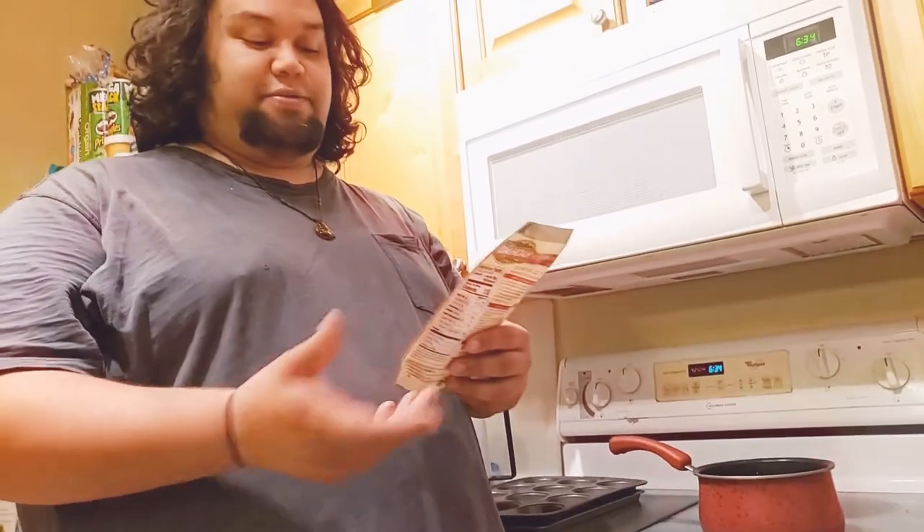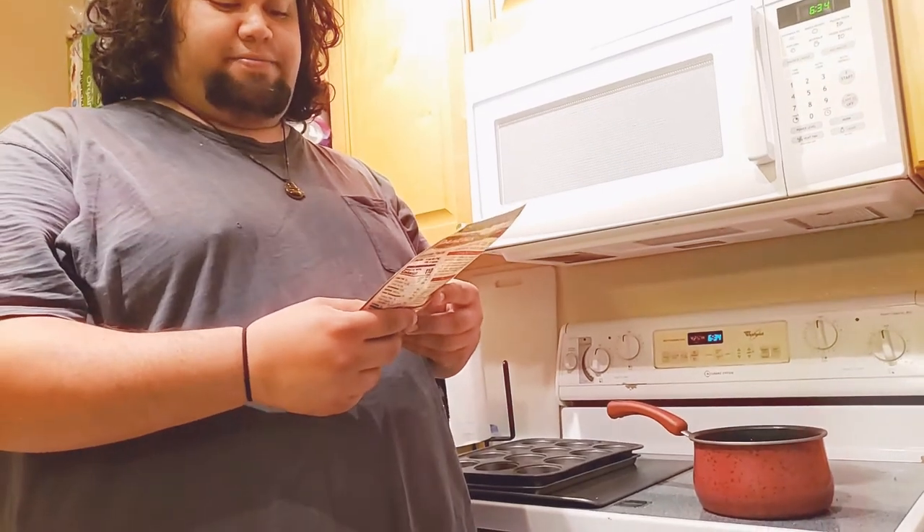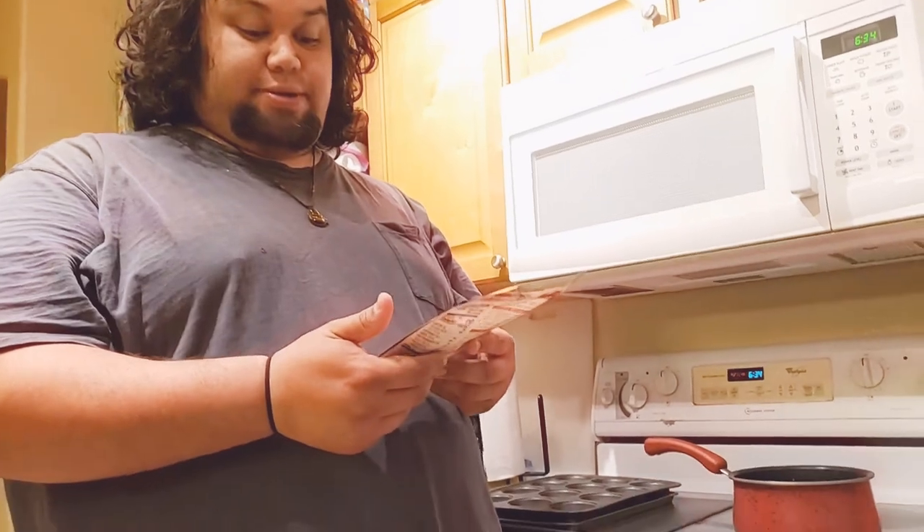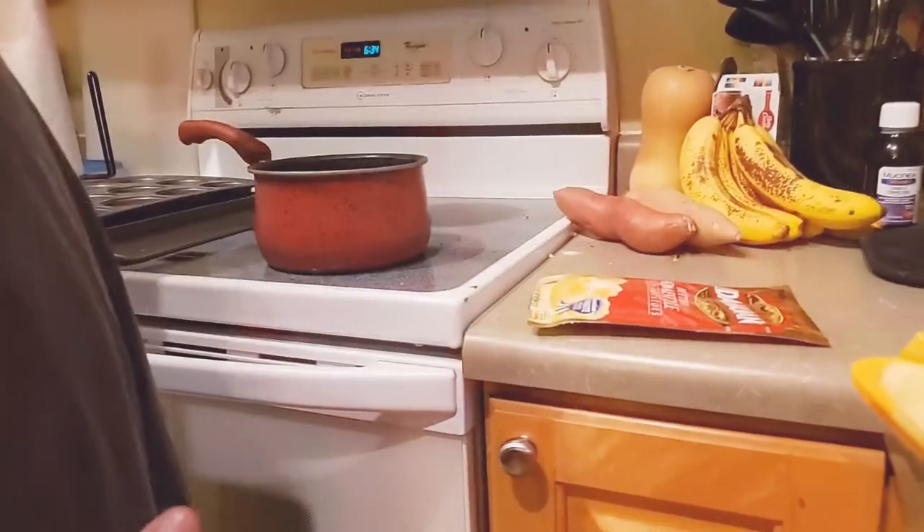Once you pour the mix in you start mixing and the heat takes care of the instant mashed potatoes. It says real Idaho potatoes perfectly blended with real butter, so it's real potatoes. That's something you can invest in, or you can do a side of rice — with a rice cooker or rice on the stove.